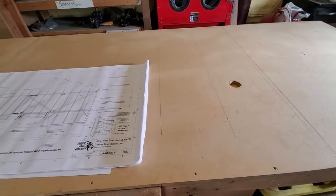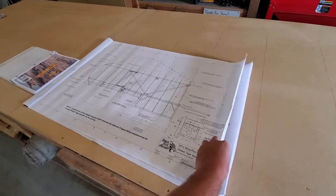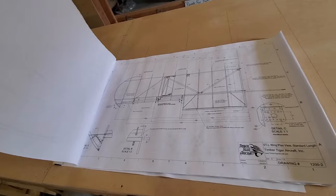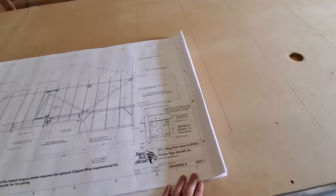We're getting ready to build a wing here. This is a clipped wing. In the blueprints, we have a clipped wing and a standard wing, so make sure you're using the correct drawing for whichever wing you're building.